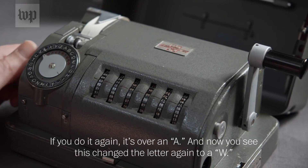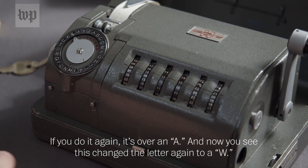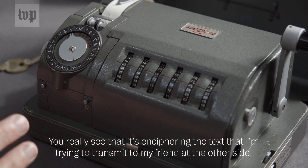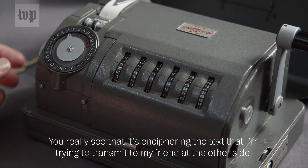If you do it again and encipher an A, then change the letter to a W and do the A again — now it's an X. You really see that this is enciphering the text that I'm trying to transmit to my friend at the other side.